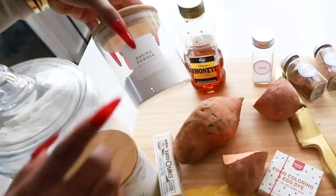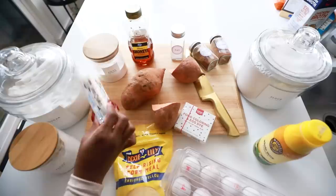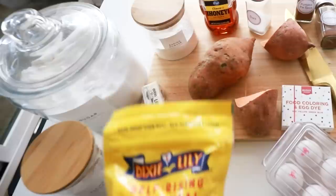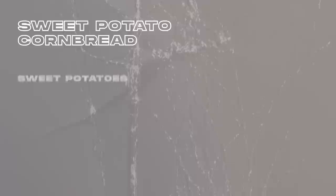For the sweet potato cornbread you will need sweet potatoes, honey, baking powder, baking soda, butter, salt, pumpkin spice, cinnamon, and orange food coloring — because red and yellow makes orange. You also need milk, eggs, cornmeal, and flour.